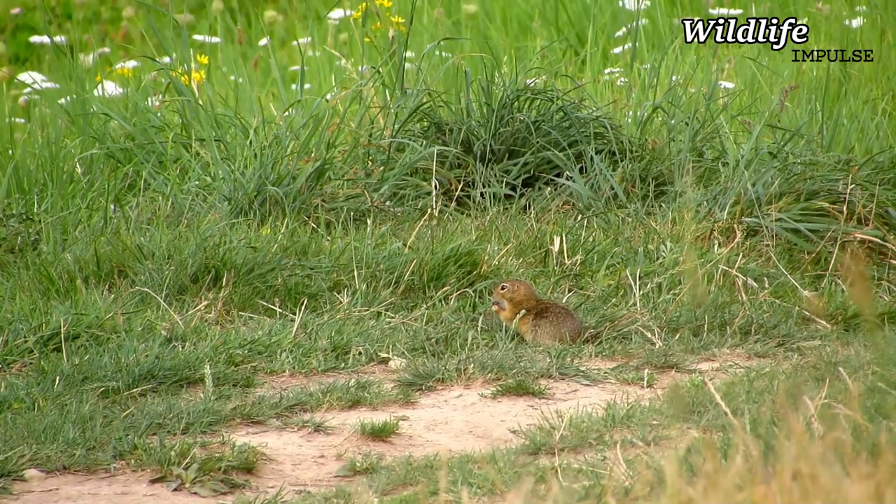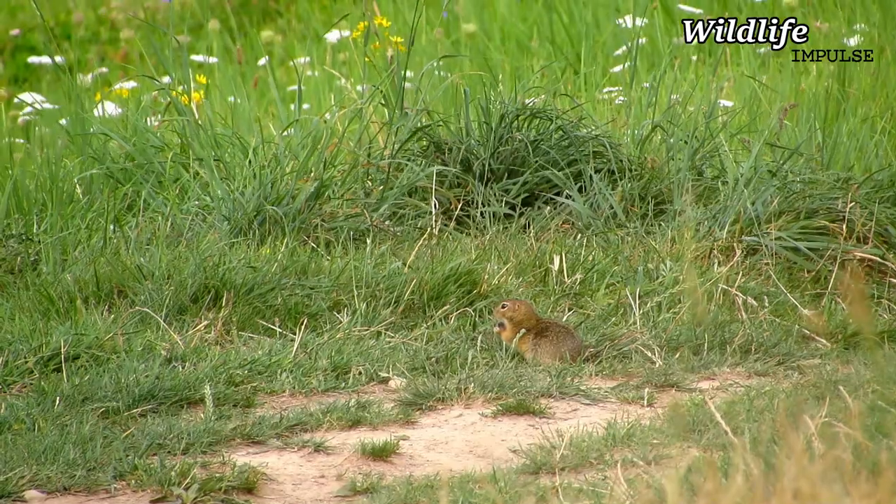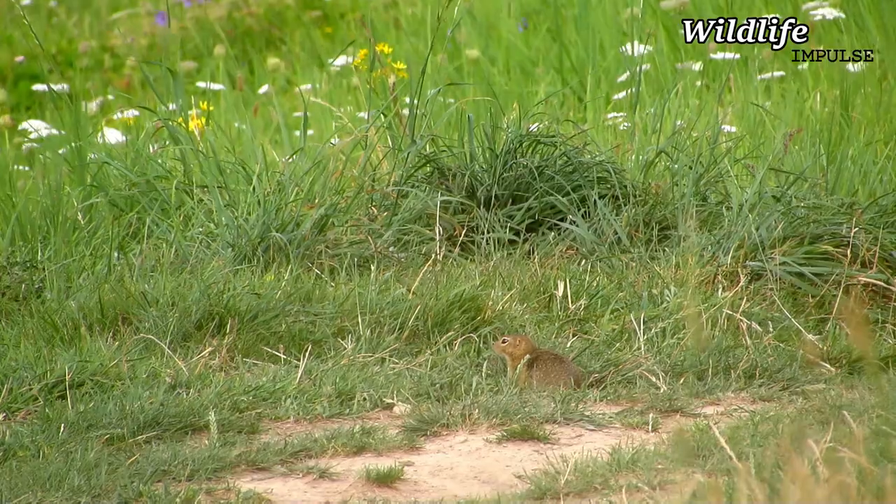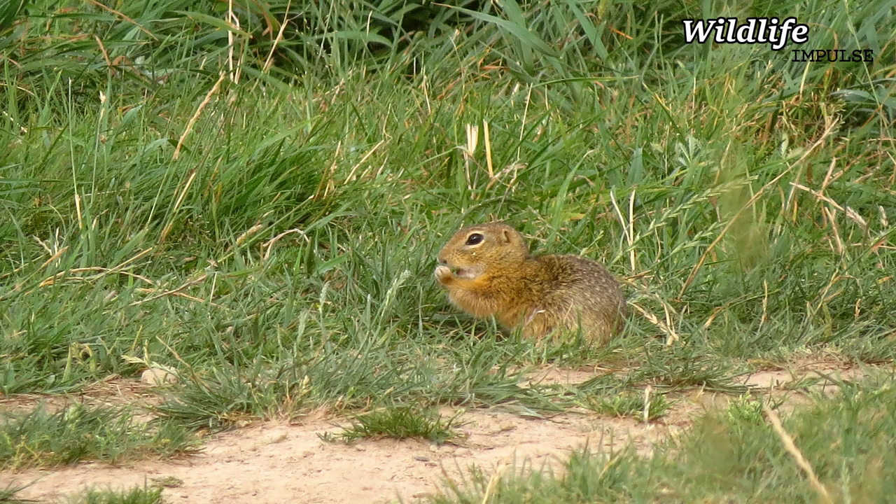They are exclusively day active. If you like it, consider liking, commenting and subscribing for more wildlife related content. Well, thanks for watching, hope you liked it and this is Wildlife Impulse signing out.